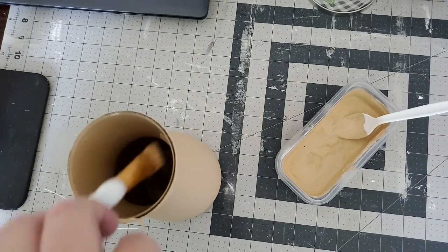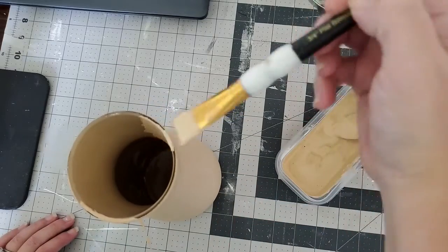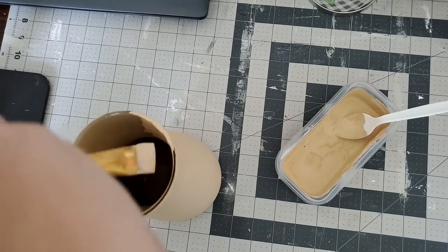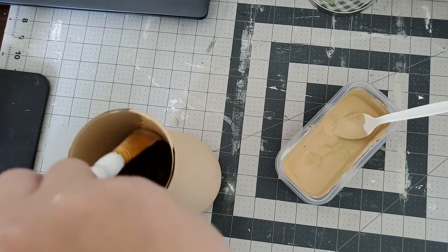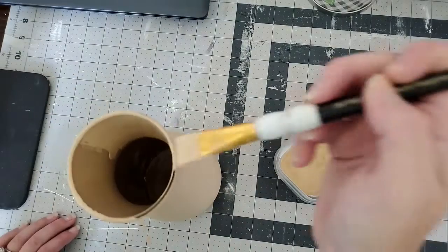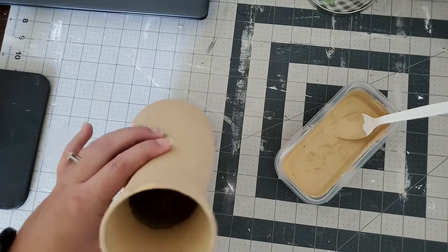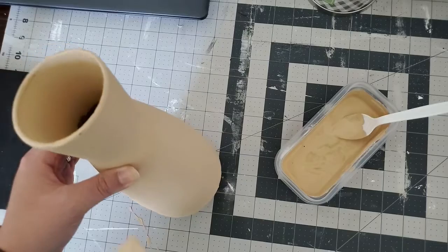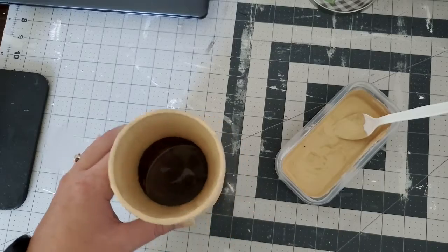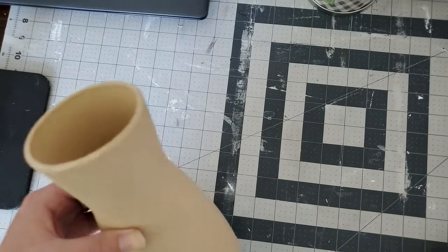So right now I'm going to go ahead and paint inside the vase, just to give it a nice coat so that it all blends together. I'm going to do it real quick around the rim and then do it inside. Here I am just finishing up the vase and putting the finishing touches on the inside and cleaning up.